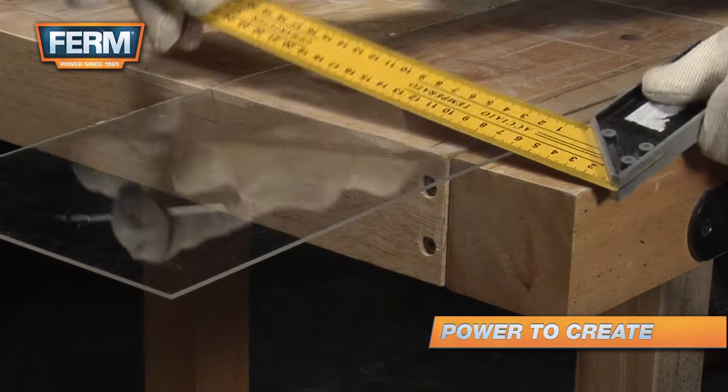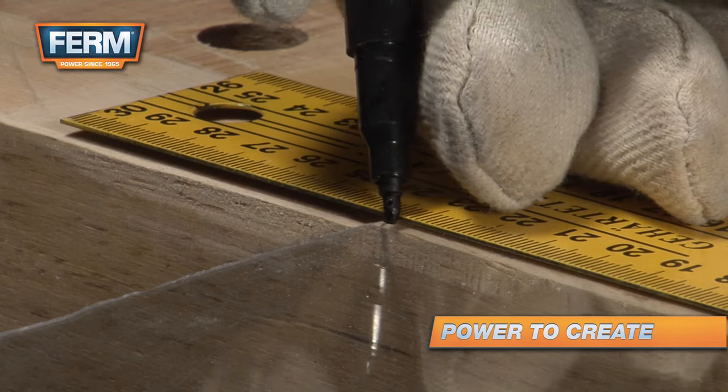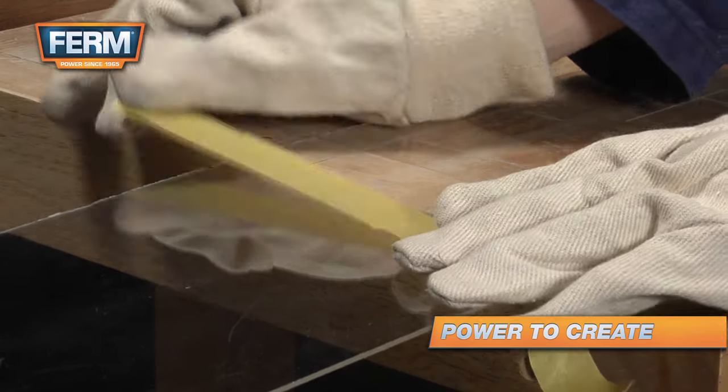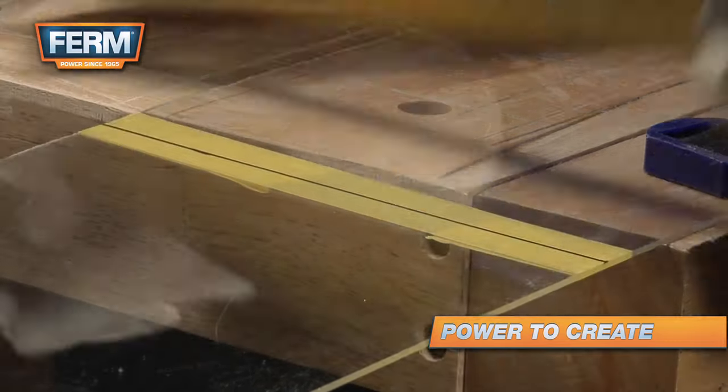Jigsaws are perfect for cutting plexiglass. Use a ruler to roughly measure the length you wish to cut and attach masking tape over the line. Measure again and mark another cut line on top of the masking tape. This will prevent slivering.